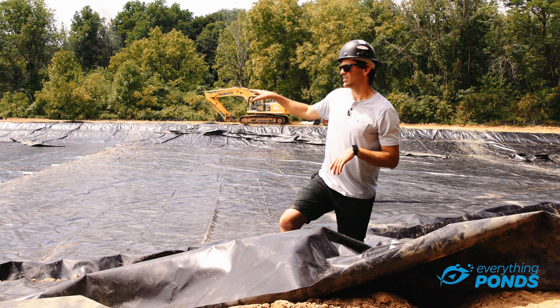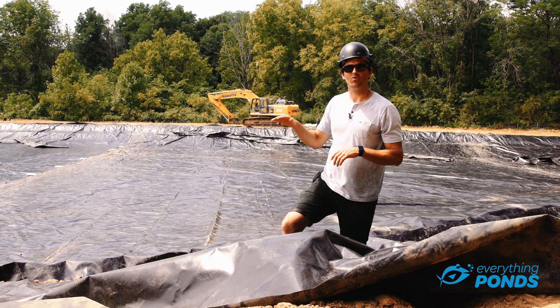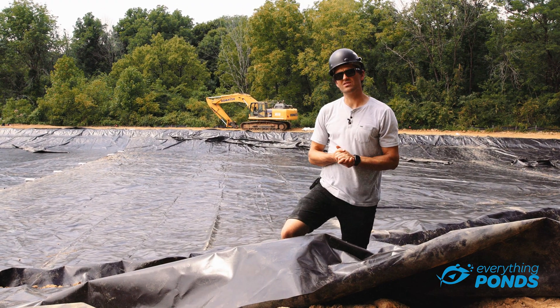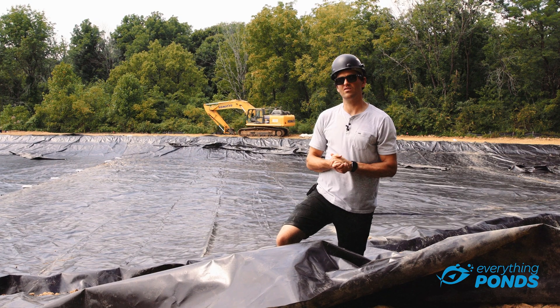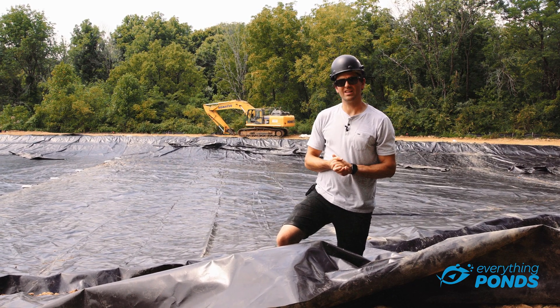They're choosing to leave the inside of the pond uncovered, but the water counts as a covering for the liner to get the 20-year warranty. So this is about 220,000 square feet of the premium RPE, and I think it'll end up being a really nice lake.